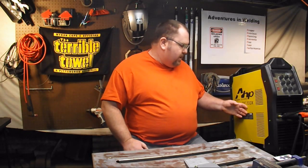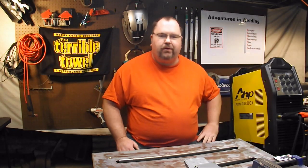Today we're going to start a review on the AHP Alpha TIG 200X. This is the 2015 model, the latest and greatest from AHP. We're going to look at all of its functions, what it comes with — let's just do it. What the hell do you want me to tell you about it for? Let's take a look at each individual part. Then we'll play with it.